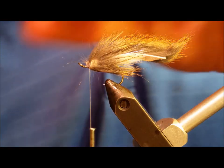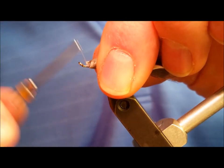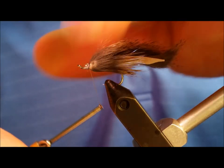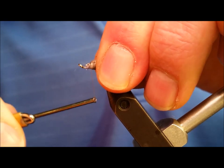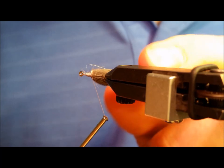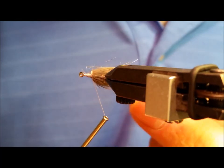At this point, brush back the remaining pine squirrel fibers. Build up a decent body of thread securing all your materials. Once you feel that you have that secured, whip finish or half hitch to hold that in place and snip your thread.